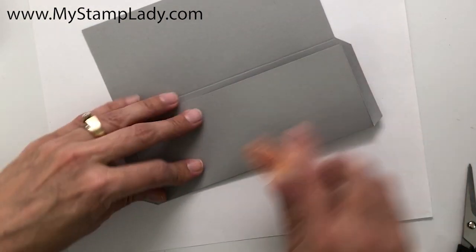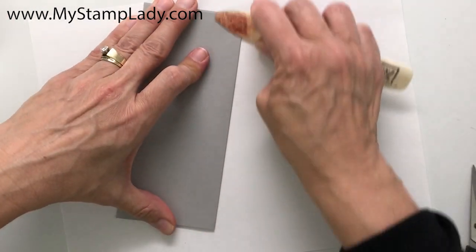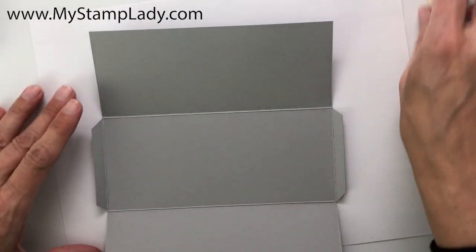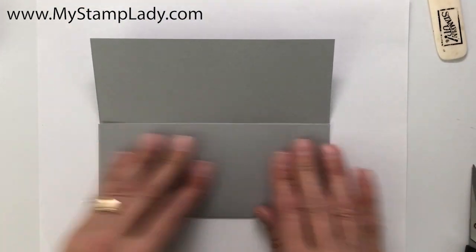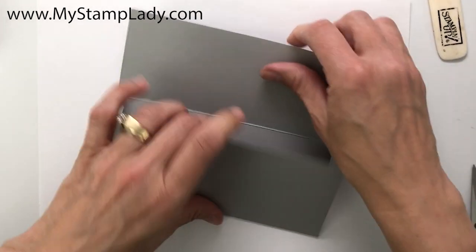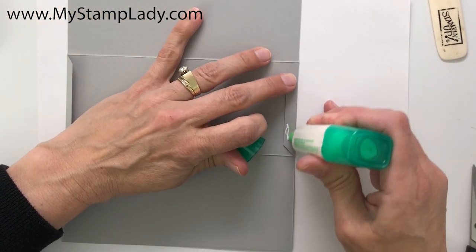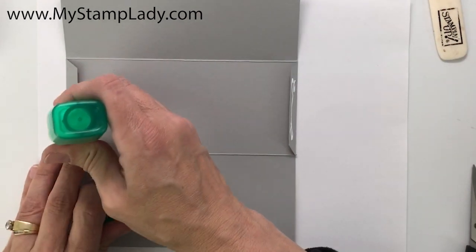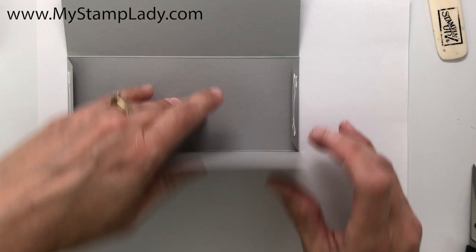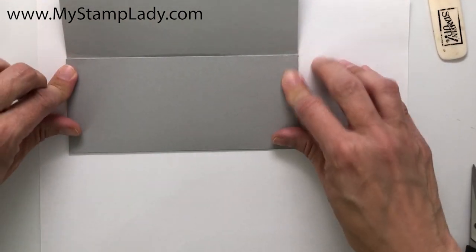Now let's press those edges. You can see that this is a very quick and easy money holder — I've scored and then folded all of those edges. This is going to be my top flap right here. I'm going to use a little bit of liquid glue down the sides on both sides, and then we'll just hold that shut and let it set up.